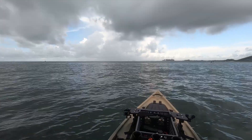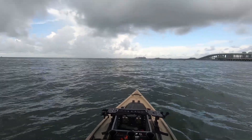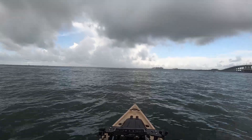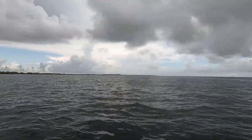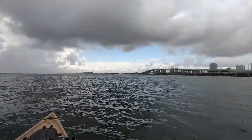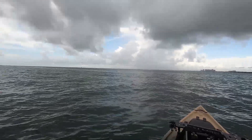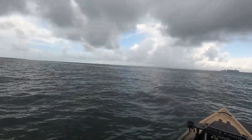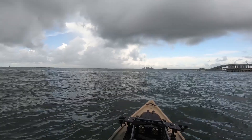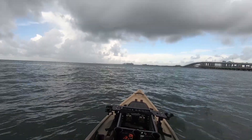All right, guys, we are on Biscayne Bay today. We're going to be testing out the new stainless steel prop — I finally got it in. I will certainly get you guys some run numbers. I'm just going to kind of outrun the squalls here, head over, take some images of it, then do some speed tests and see how this thing runs in comparison to the aluminum prop. We're going to cruise over to Miami Marine Stadium, hit the island, take some shots, show you what the prop looks like, and then get some speed time on it.